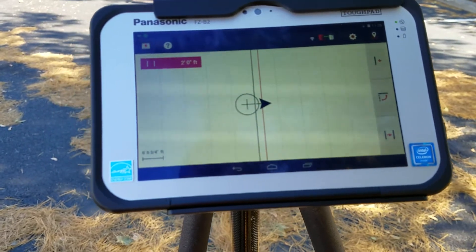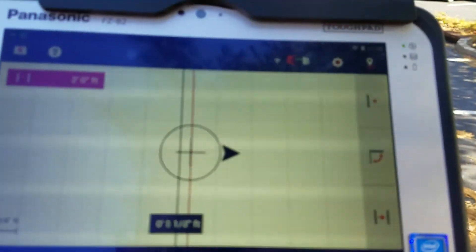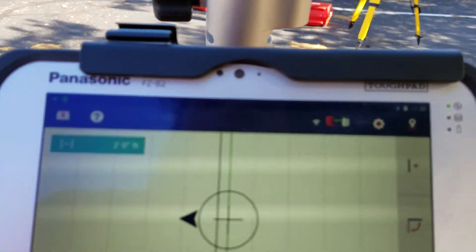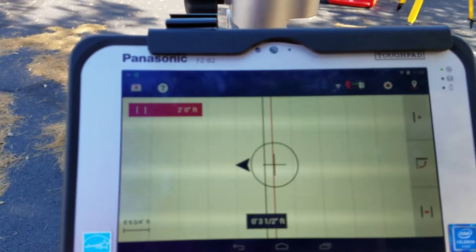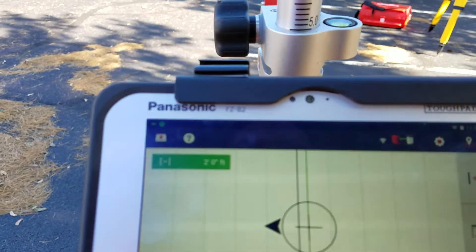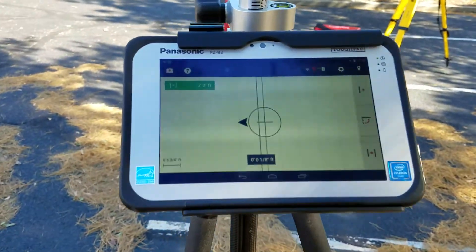It's telling me that in order to get to the 2-foot mark, I need to move right there. Notice in the top left corner it's telling me you are at your 2-foot offset from your grid line. Instead of saying 0, 0, it's conveniently telling you you're 2 feet — just to remind you that you're 2 feet off the grid line you first set up.